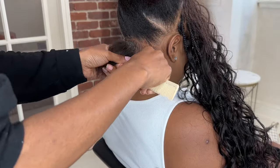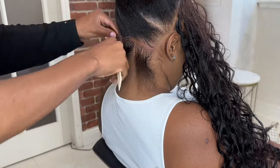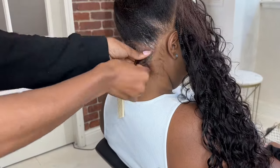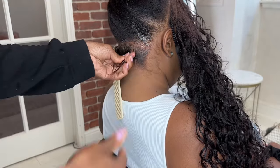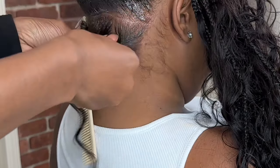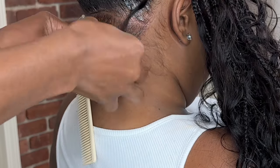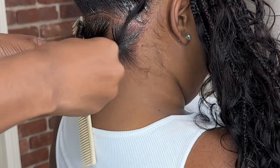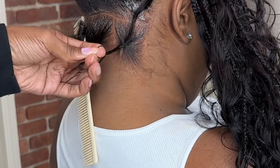For the back I decided to do a little bit bigger braids, just so it'll be easier to put in the braids below the ear. I was able to do three rows and then from there I just matched my front rows. In this clip I'm showing you how I braid the back — I stitched two braids and then added in my human hair strand, stitched two more times, and I leave the human hair strand up.